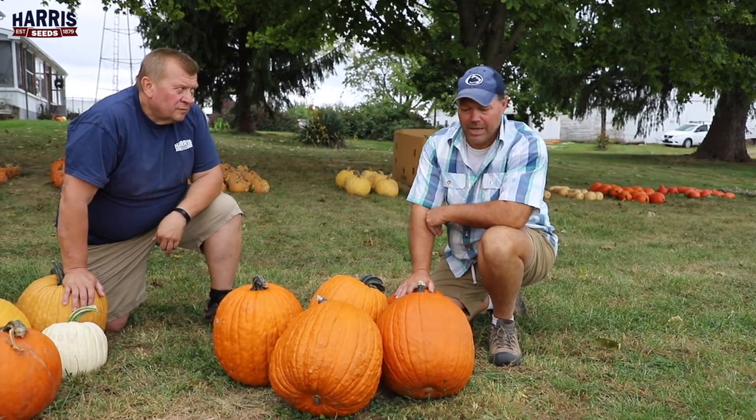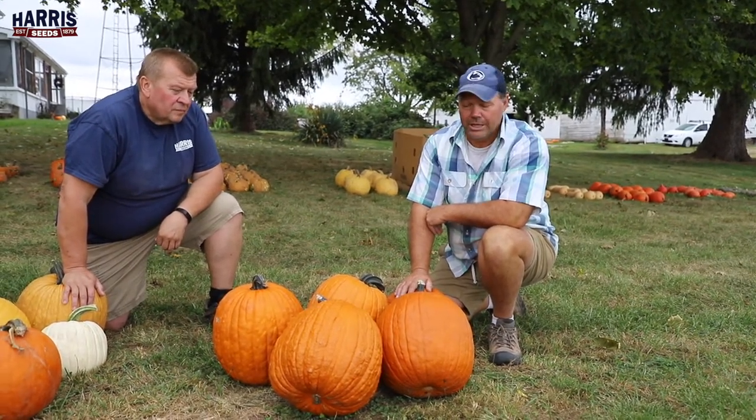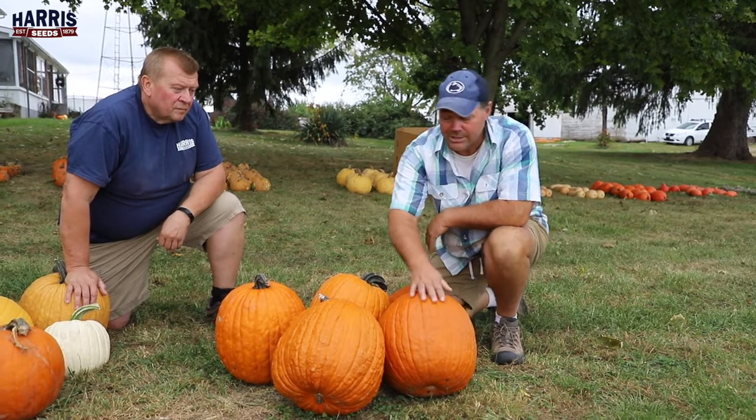Days of maturity it's about 90-95 days. Good heat tolerance, no irrigation, and this is what we got this year.